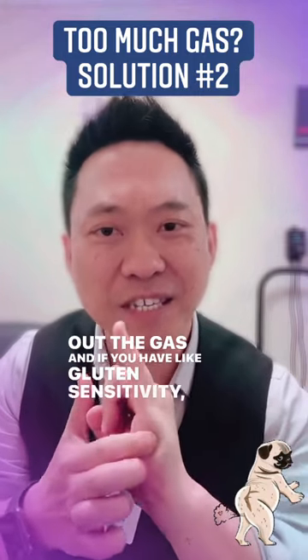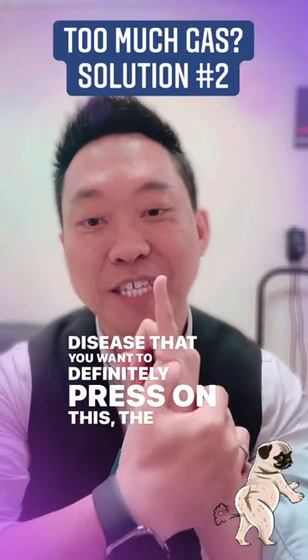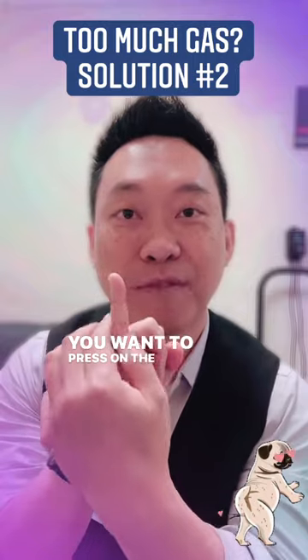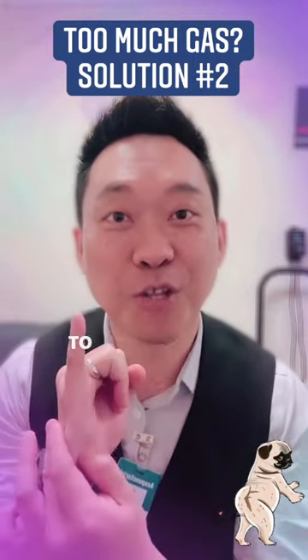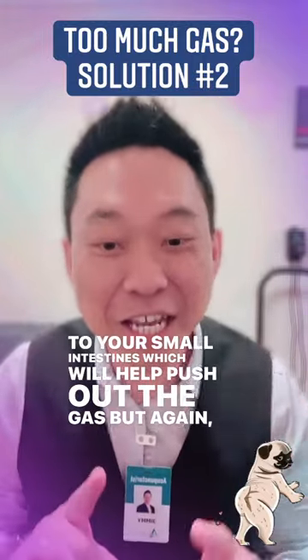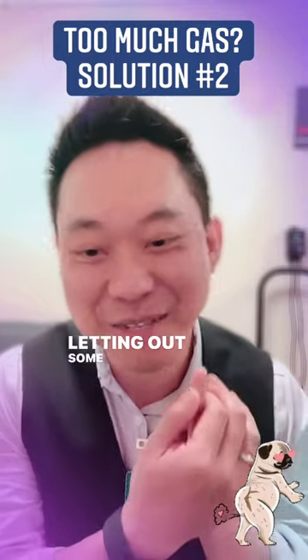And if you have gluten sensitivity, Crohn's disease, then you want to definitely press on this — the pinky. The side of the pinky on both pinkies, you want to press on the sides. This will improve blood circulation to your small intestines, which will help push out the gas. But again, you need to warn people before you do this because you're going to be letting out some gas.